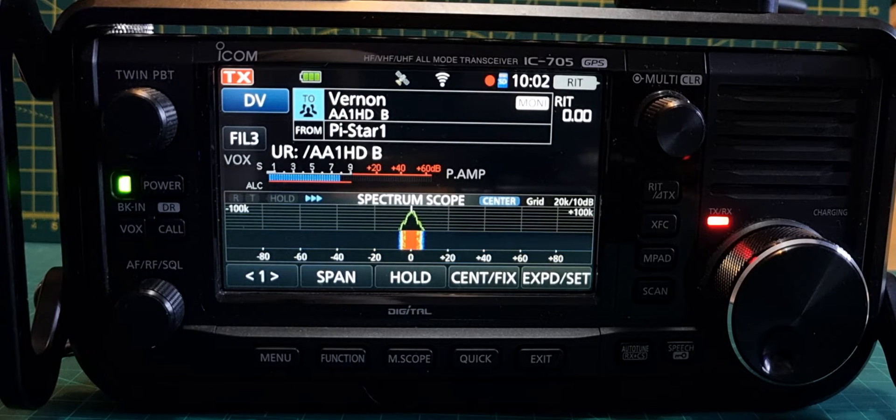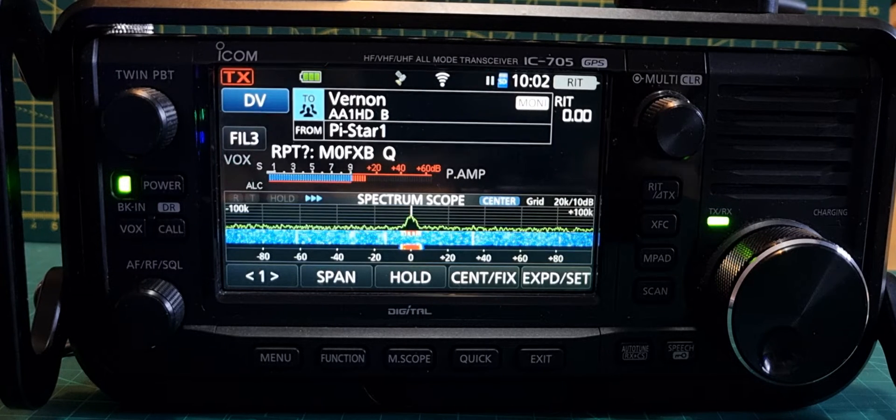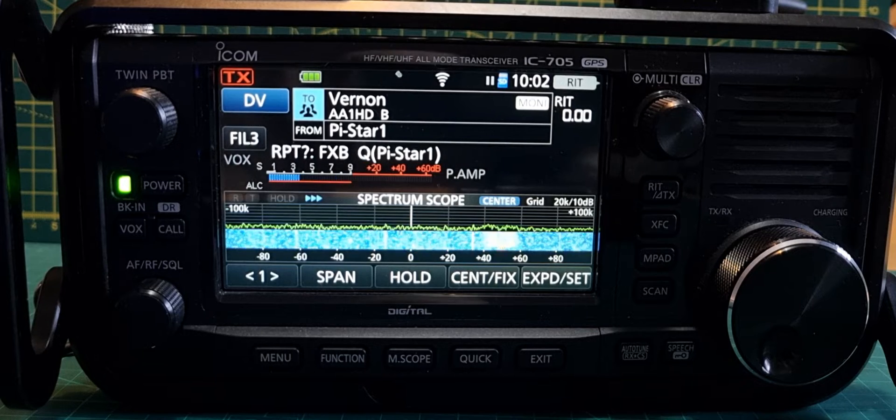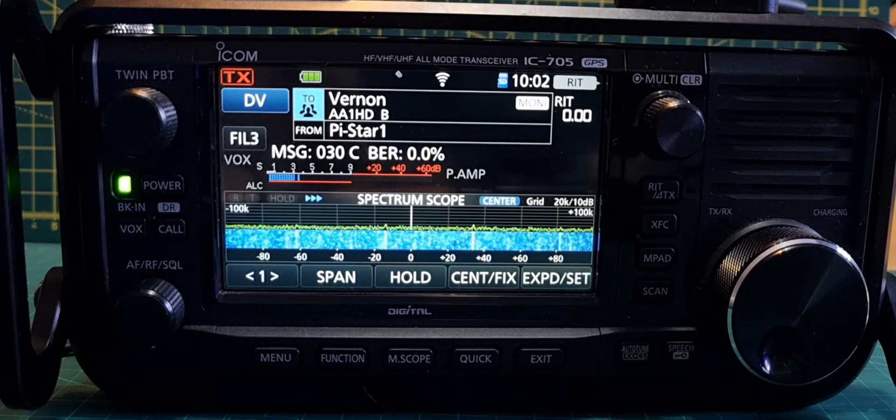M0FXB, M0FXB calling for an audio test and contact test. M0FXB, southwest UK. Well, I have heard some stations come through.